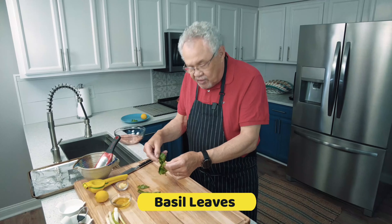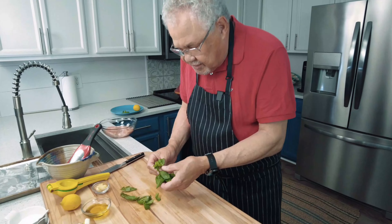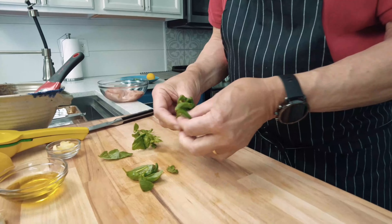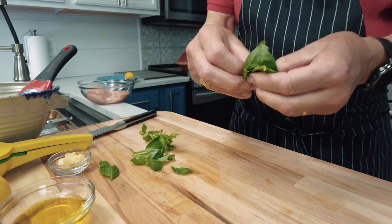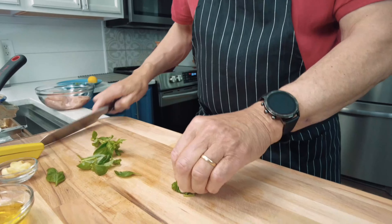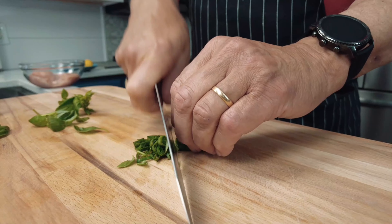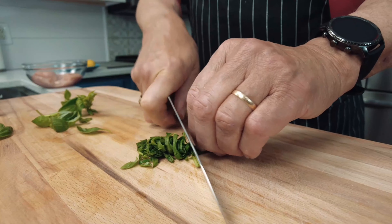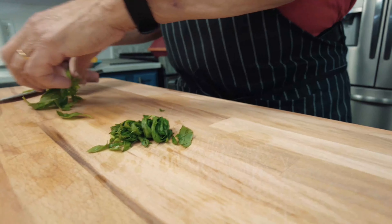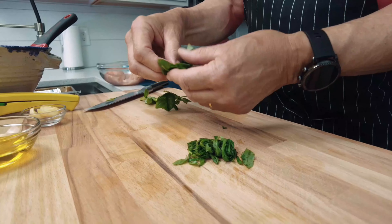Fresh basil — fresh from my herb garden. The way I like to do basil is to nest the leaves one on top of the other, just like this, and then roll them and do a little chiffonade. This is typical French terminology — chiffonade. There's a lot of French in cooking because Carême wrote the first cookbook, and consequently all the recipes kind of followed with the same terminology.